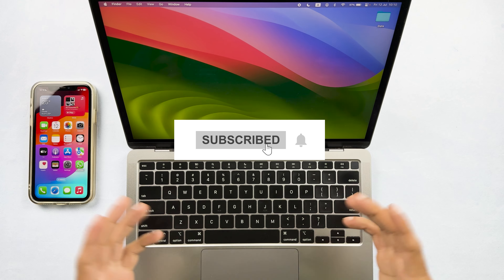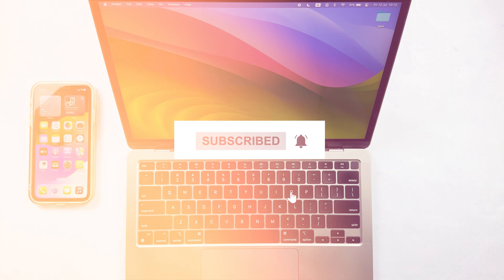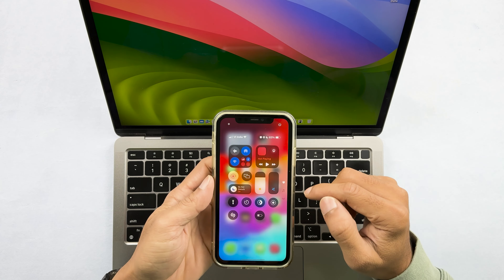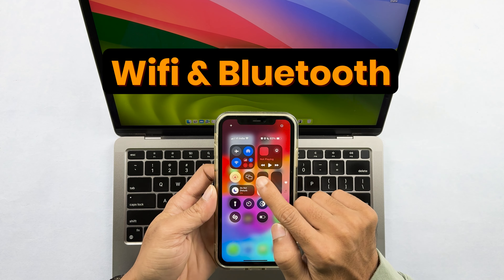If you are new to the channel, don't forget to subscribe. Now, before explaining how to do iPhone mirroring, you have to make sure that both devices are running on Wi-Fi and Bluetooth.